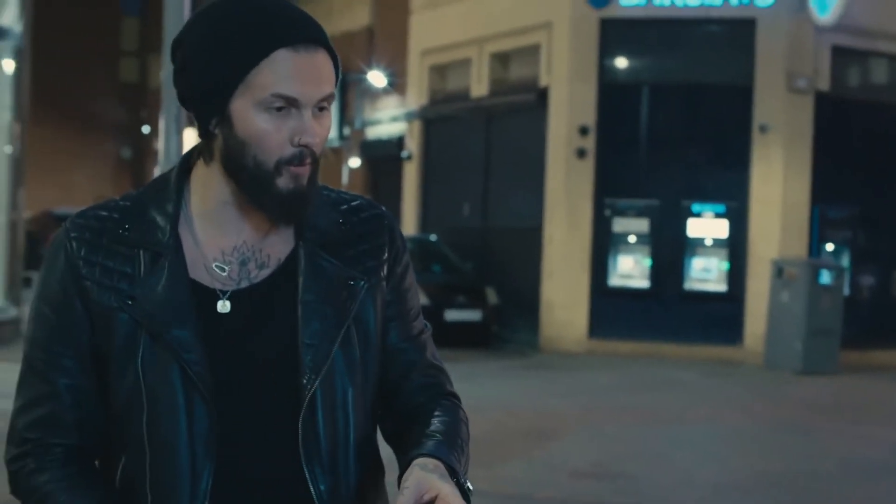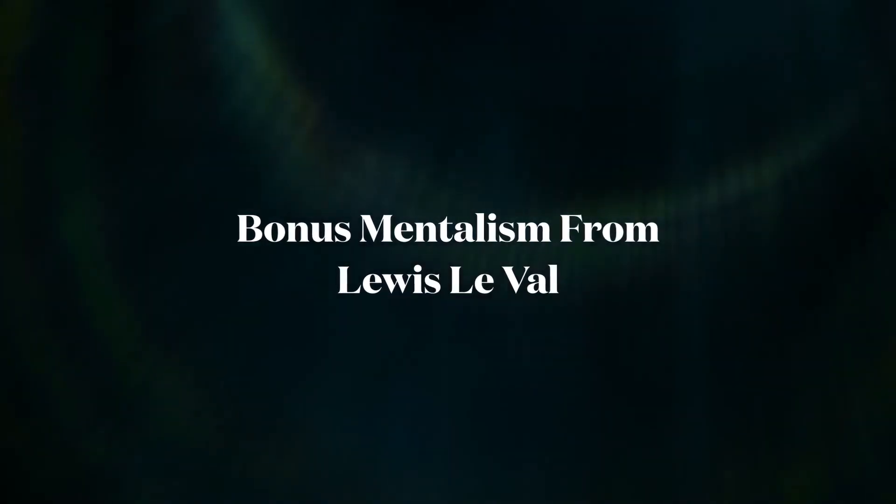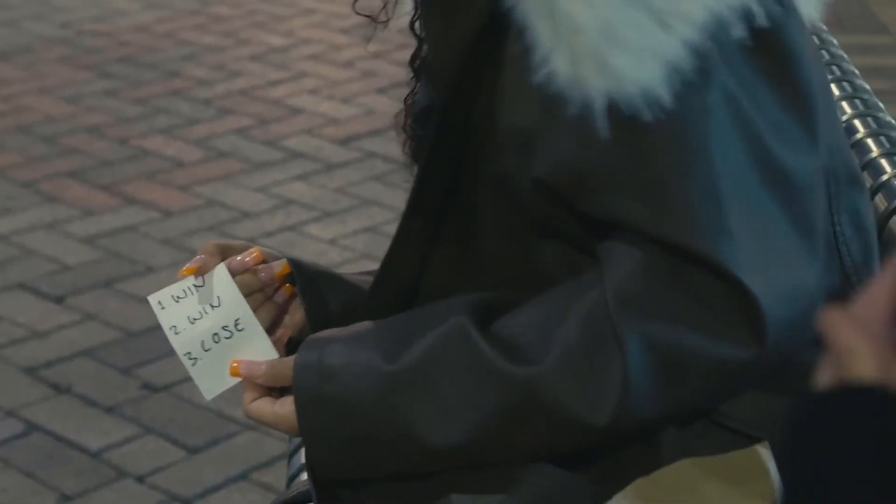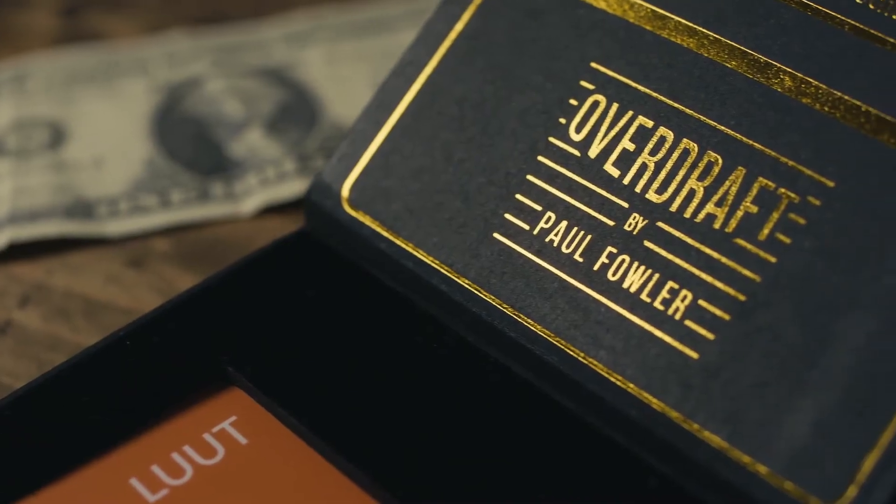Remember that piece of paper I gave you at the beginning? Open it up and look at what it says. You've done incredibly well — you won one, you won one, and you lost one. And that's exactly... My name is Paul Fowler and this is Overdraft.